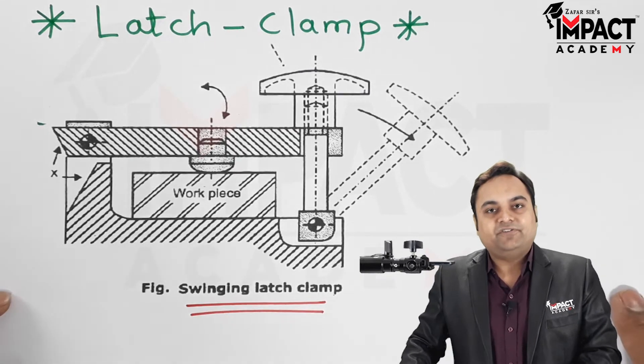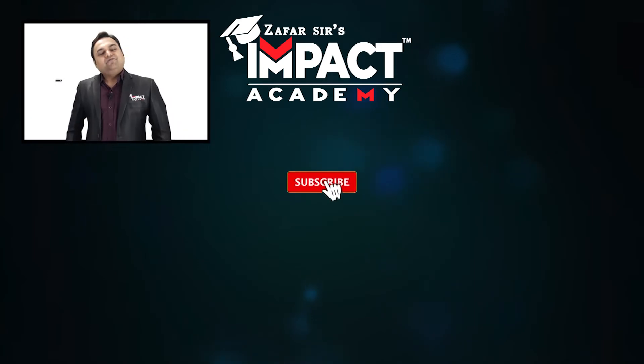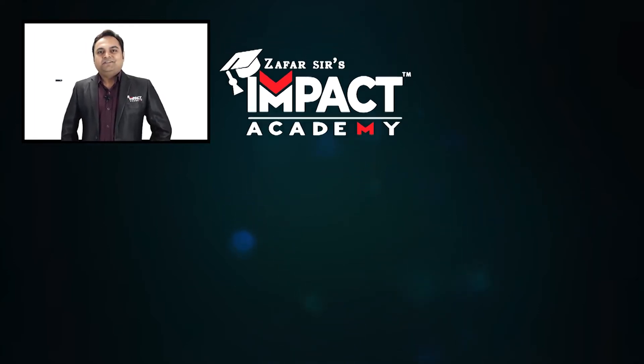That was an explanation regarding the latch clamp. If you find my videos helpful, you can like, share, comment, and subscribe to our channel and share it amongst your family and friends. Thanks for watching.